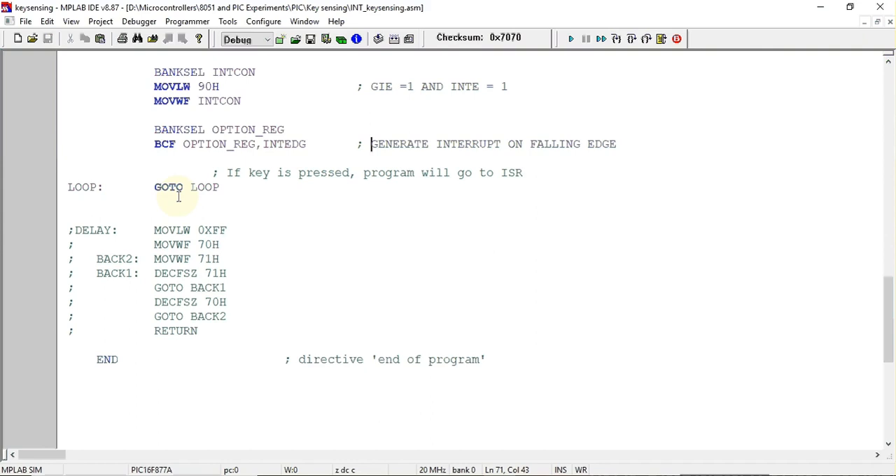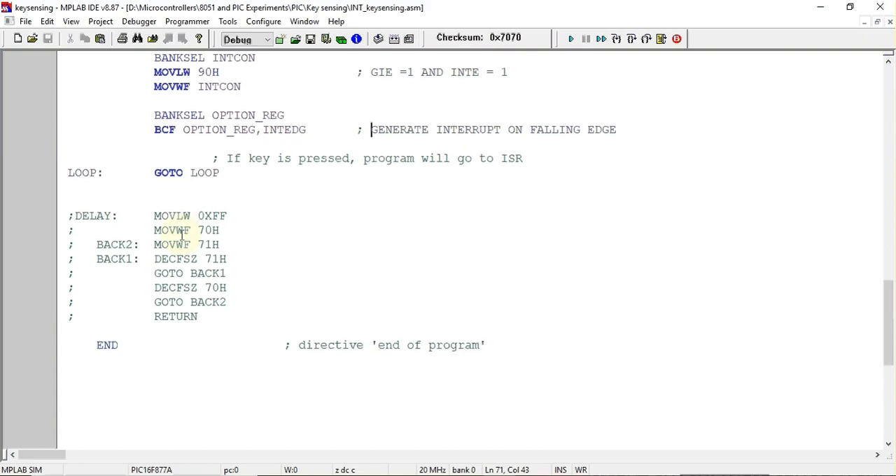After configuration, we create an infinite loop where the program waits for an interrupt to occur. Instead of just waiting, you can write any other program inside this loop — it will keep running and whenever an interrupt is generated, it will pause, execute the ISR, then return. In hardware you may also need a delay subroutine since a relay may not activate fast enough. Delay is not included here since we're using the Proteus simulation software.